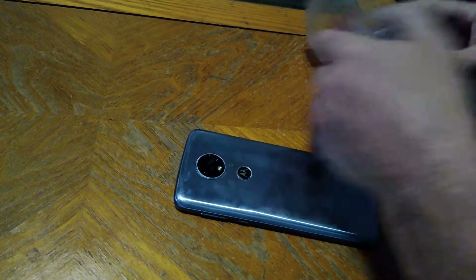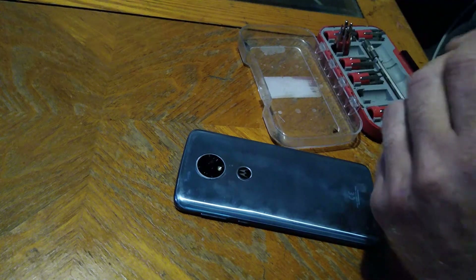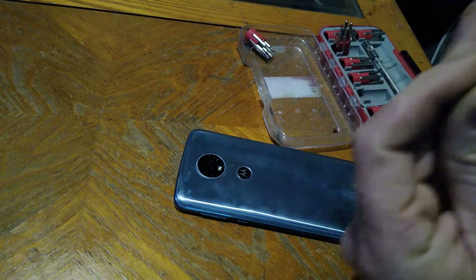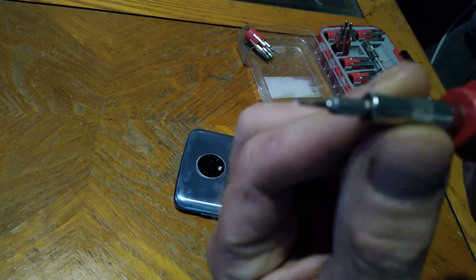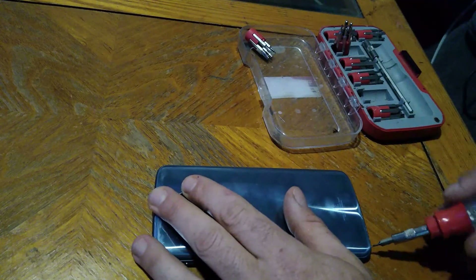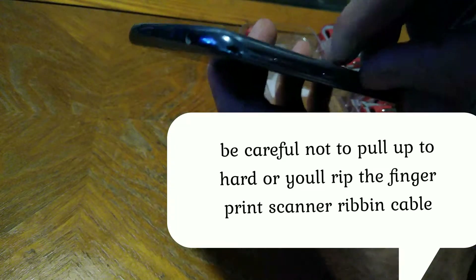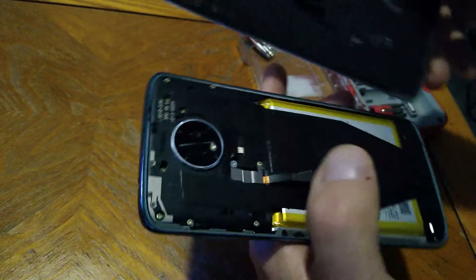Once you've got it nice and hot — you might have to do it a couple of times depending on how good the glue is on your phone — grab your smallest flathead screwdriver you can find. Then just try to get underneath the back panel like this and pry up. Then if you have one of those little blue pry tools you can use that, or you can just peel it like I'm doing.